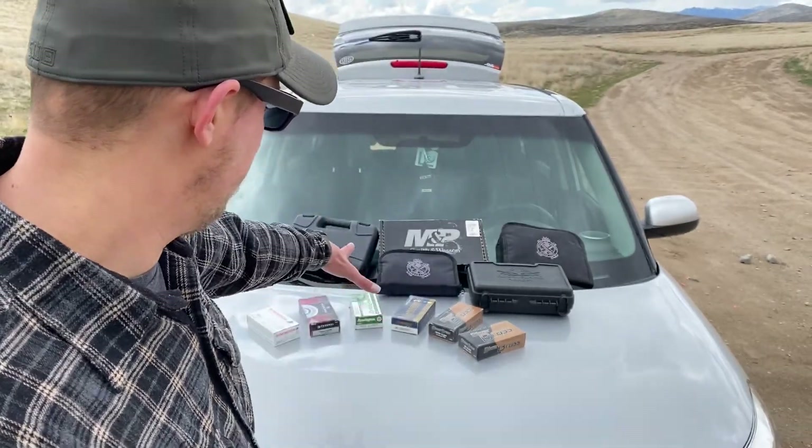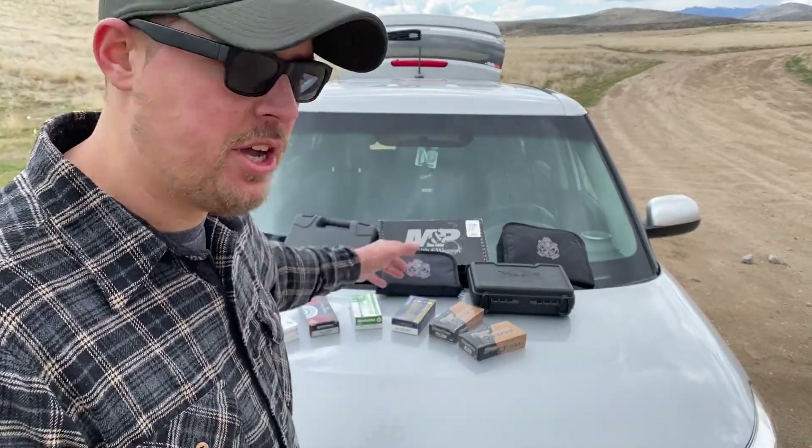Hey there guys, welcome back to the channel. As you can see, I've got six firearms laid out on the hood with an array of ammo. Today should be a good day.